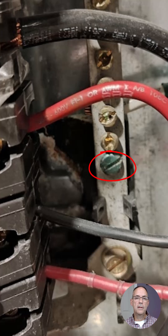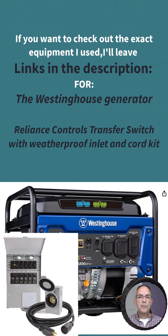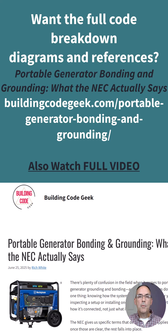If there's a fault to any non-current-carrying conductive surface, it's going to work like any other fault — it will hit the equipment grounding conductor and provide a low-impedance path back to the generator. Because everything is properly bonded and grounded, you'll get high current back to the generator, which will trip the main breaker. If you're interested in the exact equipment used for this setup, links are in the description, and a more detailed breakdown is available at buildingcodegeek.com.